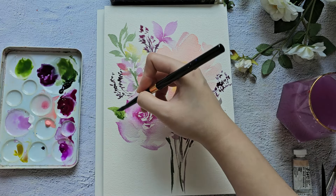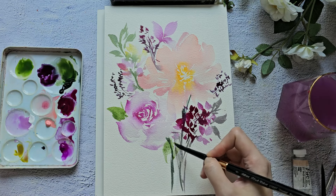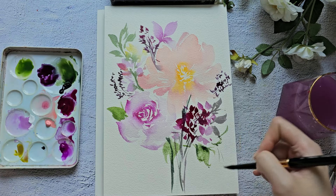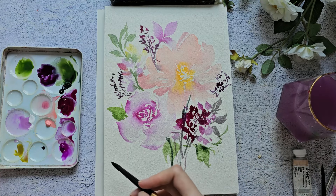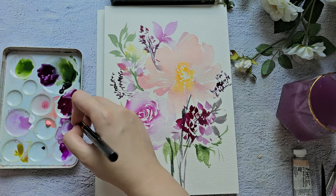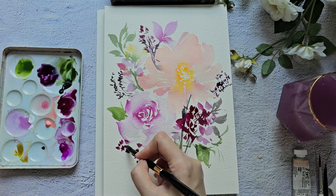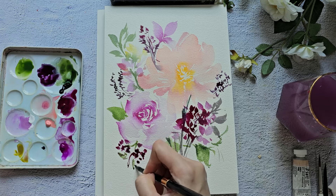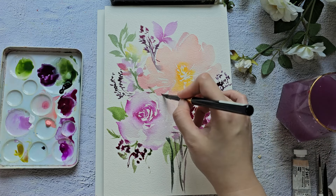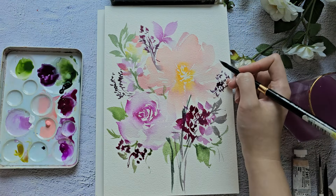I am using this brush from Silver Brush — this is the ultra mini, I think it's called the long round or designer round. I'll put the link below. I'm going to grab some sap green because the shadow green is a bit too dark for this composition, but you can mix these two colors and add some more leaves.